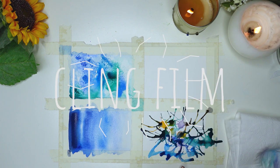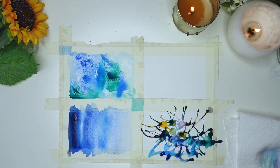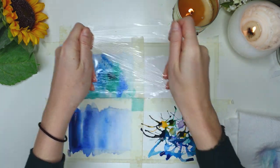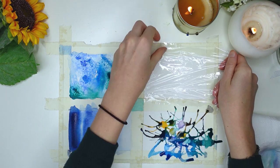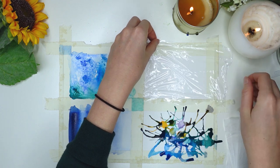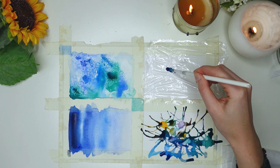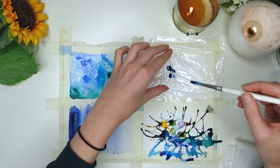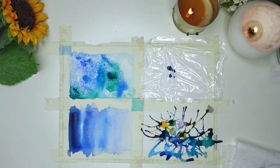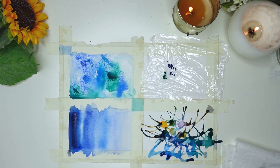For the last effect on this square we're going to use some cling film. Grab a small bit of cling film — A6 size is perfect, but any size works. Just grab some paint and start moving it around on the cling film, smudging it all over until you get something you're happy with. I don't think you can be happy with what you see on it until you see the final outcome.